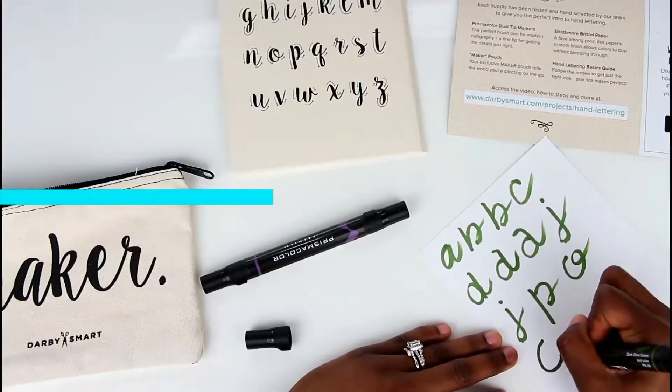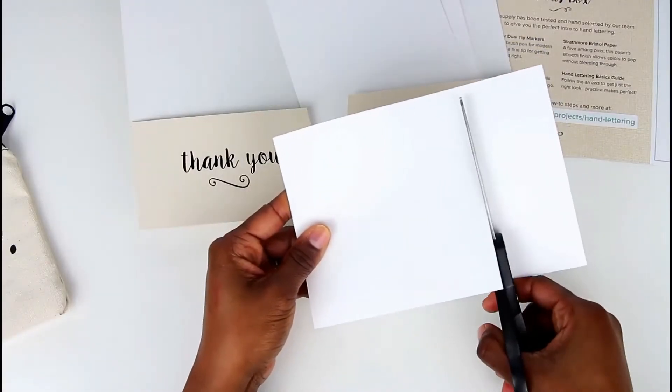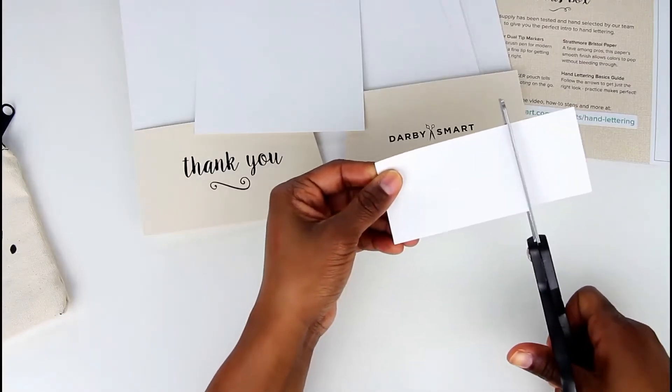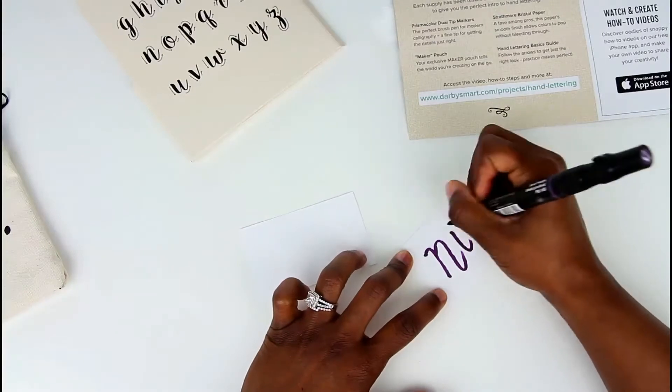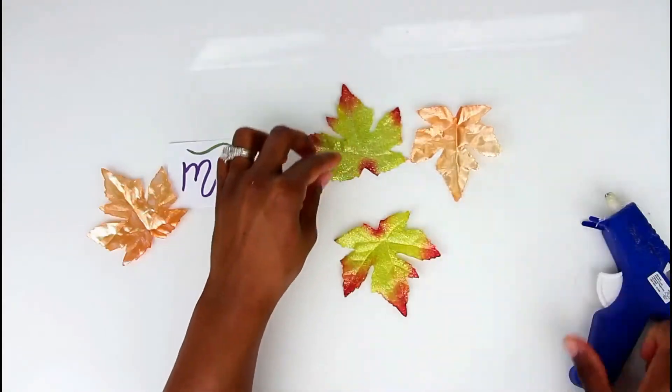I decided to cut the paper up into little cards that I can use as seating cards for Thanksgiving, and also a great way to show off my hand lettering skills. The first seating card is going to be perfect for this upcoming Thanksgiving.